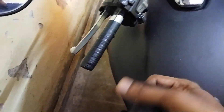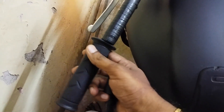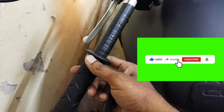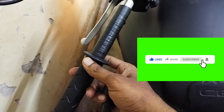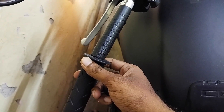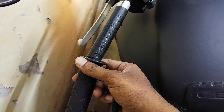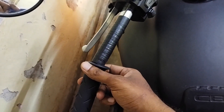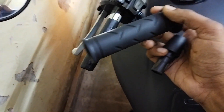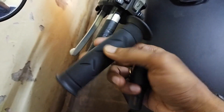Once the tape is rolled on, you push the grip back in like this. It will be a little hard because you've added a layer of tape on top of the handlebar. You push a little hard and it should go in. I'll put it on and show you guys how it looks. This should work for any bike, no matter which bike you have.